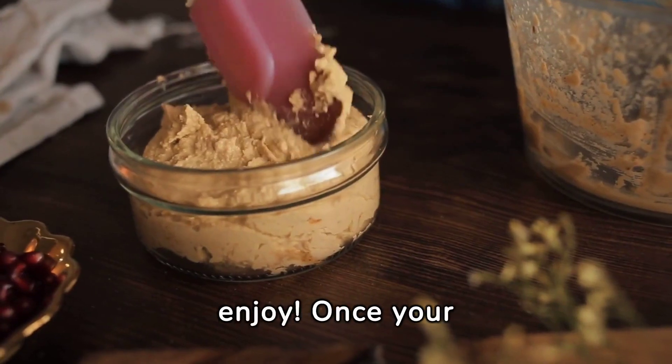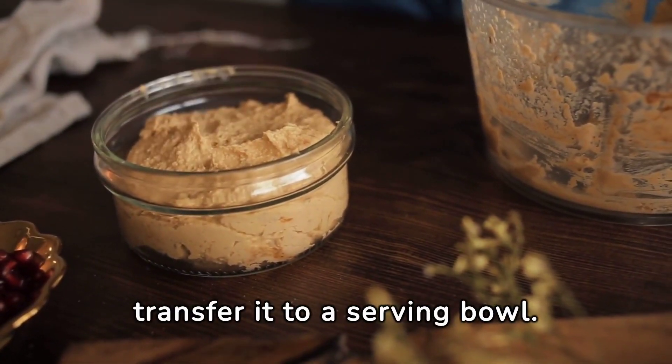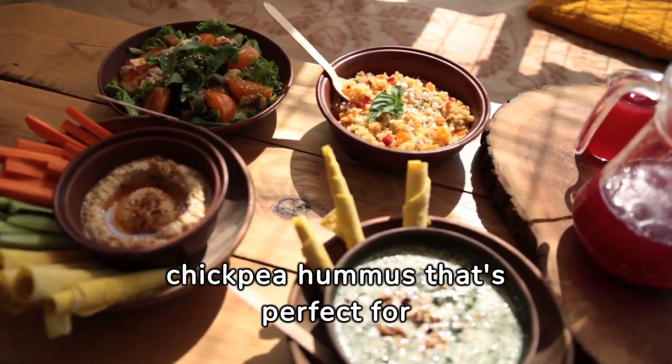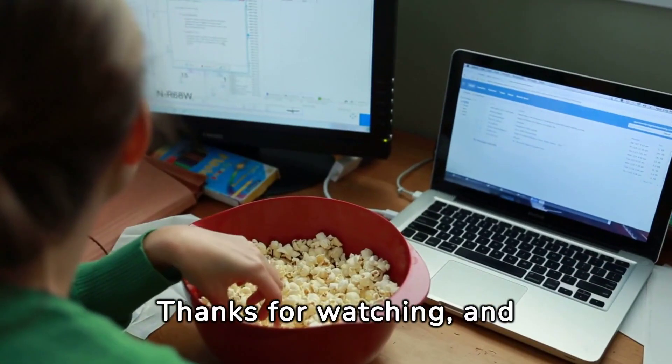Step 3: Serve and enjoy. Once your hummus is nice and smooth, transfer it to a serving bowl. You can enjoy it right away with some fresh veggies or pita bread. And there you have it, homemade chickpea hummus that's perfect for snacking, dipping, or spreading on your favorite sandwiches. Thanks for watching and happy snacking!